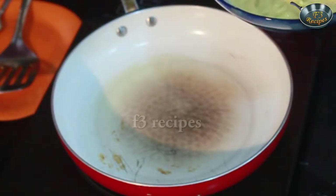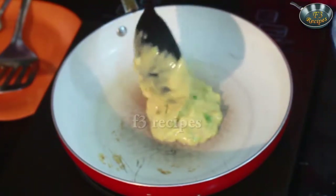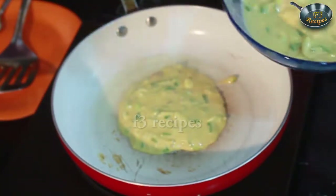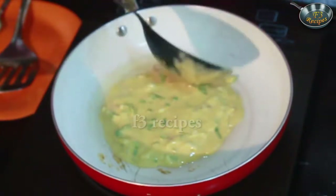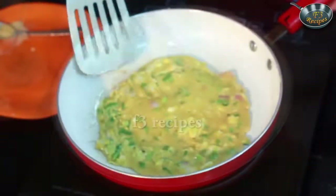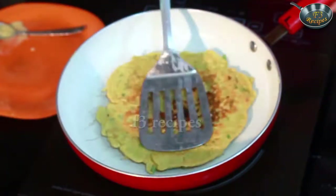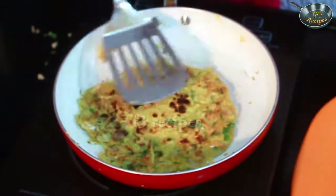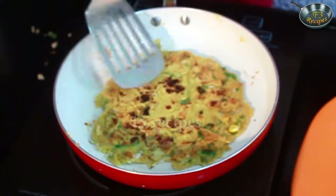We have already warmed the pan. We will pour the batter slowly into the pan and spread it out to make the puras. Cook it slowly until done, then turn it over to cook the other side.